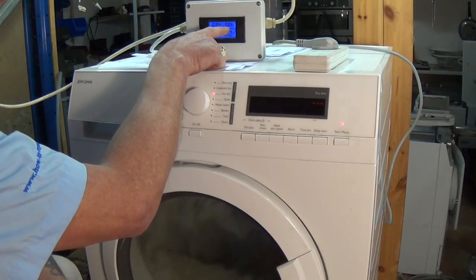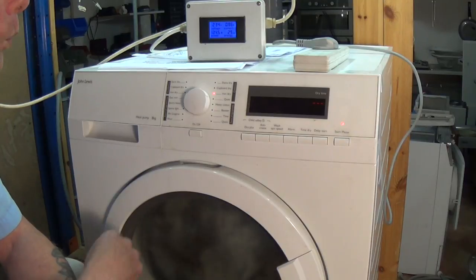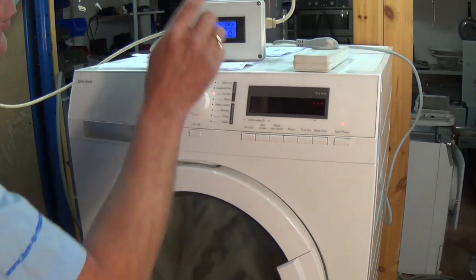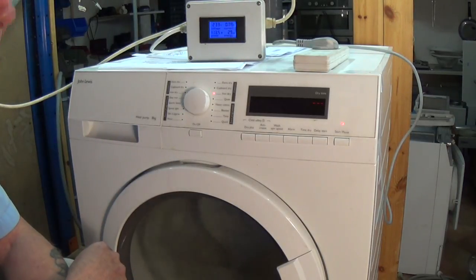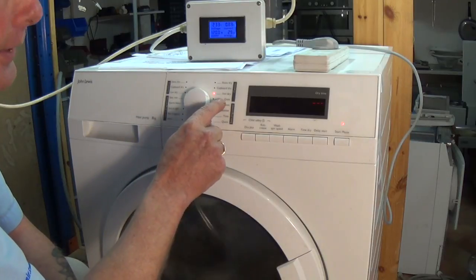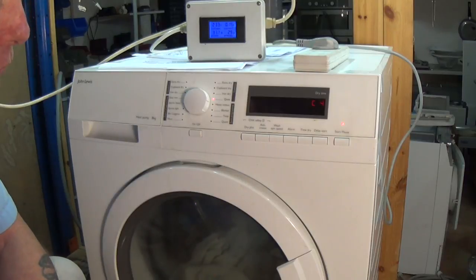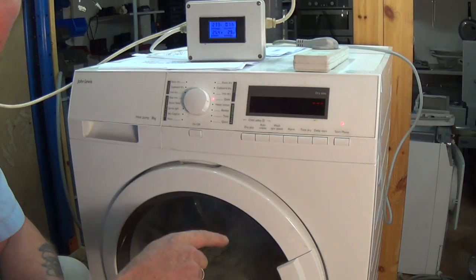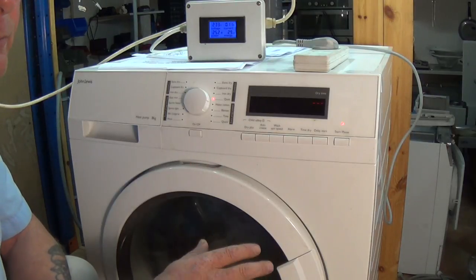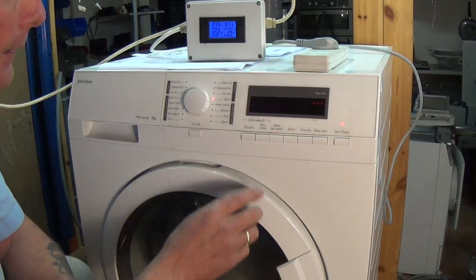Here we can see that the amperage is about 0.8 amps, flicking around 0.8. When we get to the compressor mode in a couple more clicks we should see an amperage of about two to three amps depending on the size of the compressor. The next one, C4, is the cooling fan for the compressor at the bottom of the machine — this blows air over the compressor to keep it cool when it gets hot.